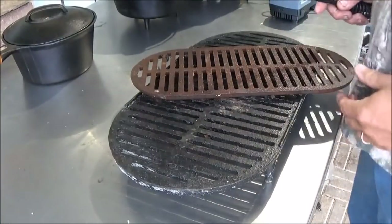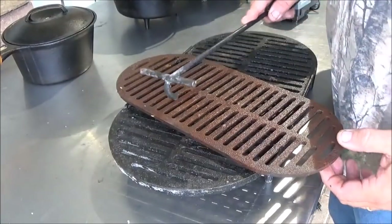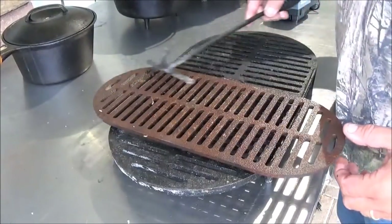I want to show you something that kind of frustrates me about the Sportsman's Grill — I can't get my lid lifter in here to get these parts out when they're hot.